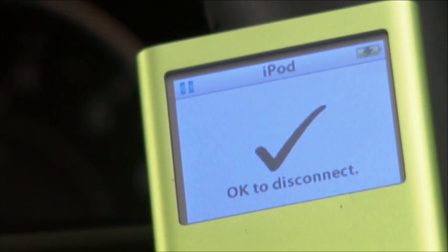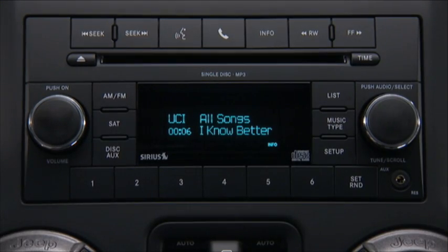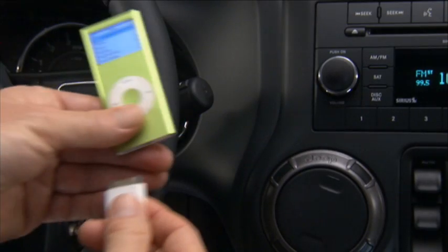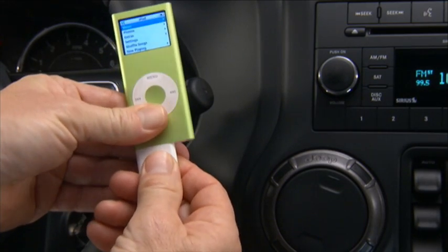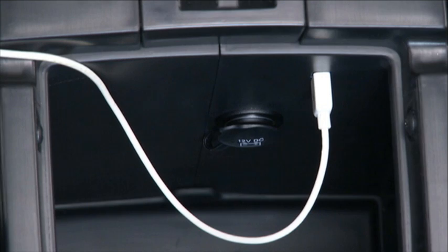Here's a cool feature. You can play your iPod or memory stick right through your vehicle's audio system. Use your Apple-supplied iPod control cable or memory stick to connect to the USB port, which is located in the center console on most vehicles.